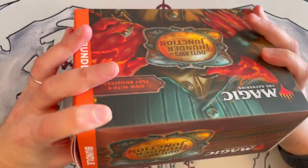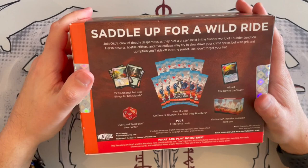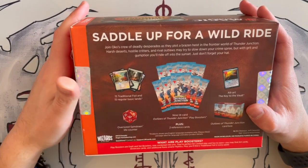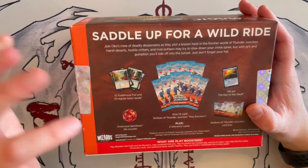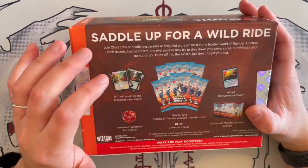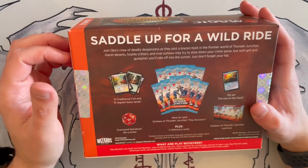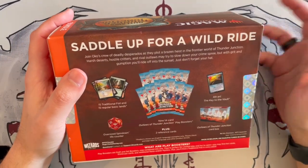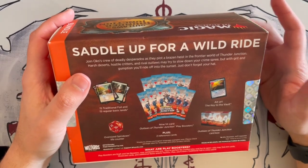So as we usually do, we will dive into it straight away. The bundle contains a total of 15 traditional foil and 15 regular basic cards, a spin-down die for life counting, nine play booster packs, an alternate art of the Key to the Vault, the box it comes in, some reference cards, and that's about it.